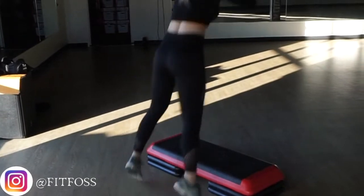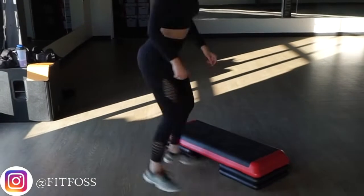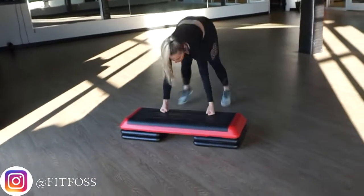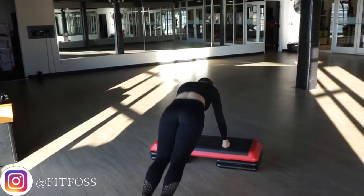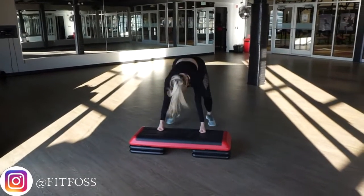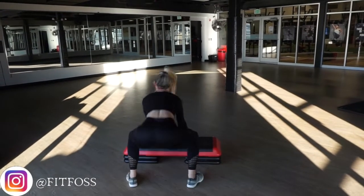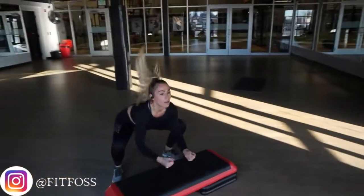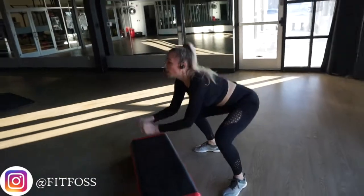The last HIIT workout exercise for this circuit is going to be burpees and a squat jump. You're going to try to stay low the whole entire time, squat jump over the bench or over a towel if you're at home, jump 180 degrees back around, back into your burpee, and then switch again. Make sure when you're in your plank to stay straight as a board, squeeze your booty, and make sure your hips don't dip.